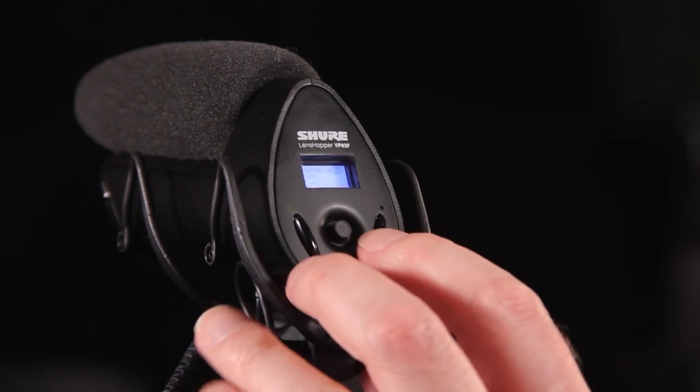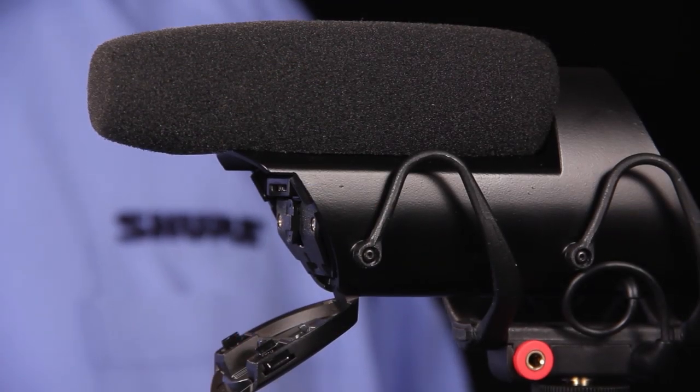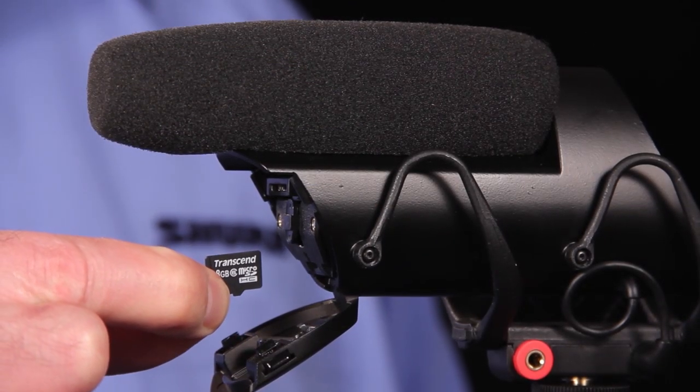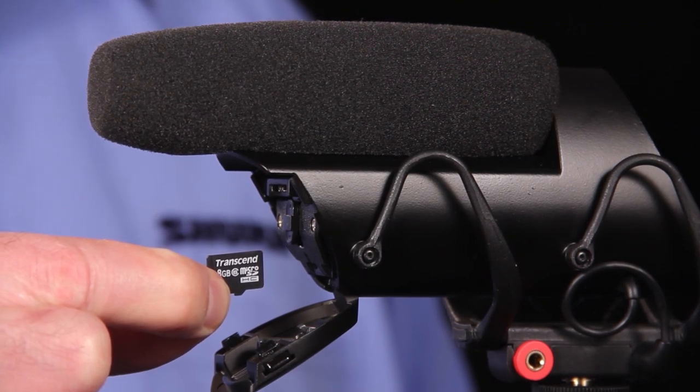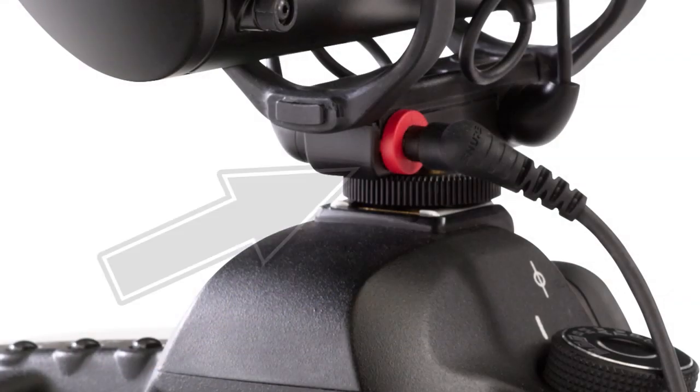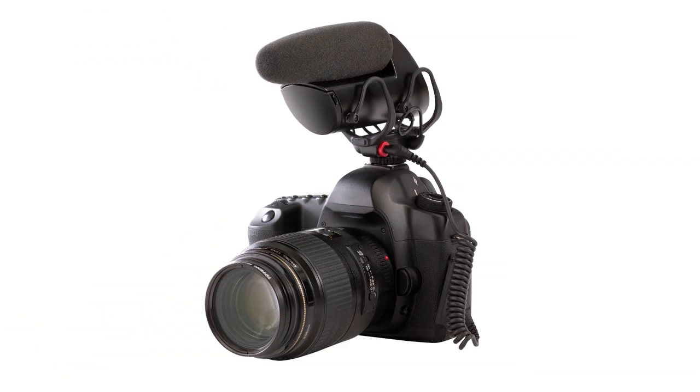It features convenient one-touch recording so that you can instantly start recording on a shoot. Recorded audio is stored on a convenient microSD memory card. With an 8GB card, you can record up to 15 hours of audio. The detachable coiled cable allows you to simultaneously record audio on your camera.